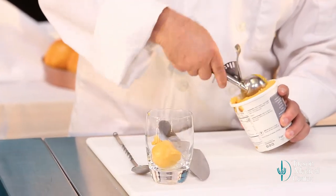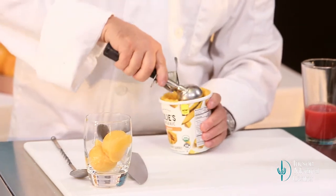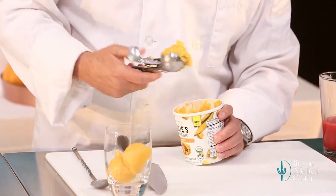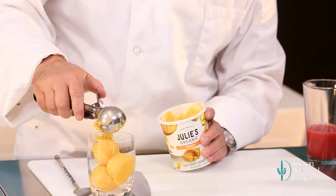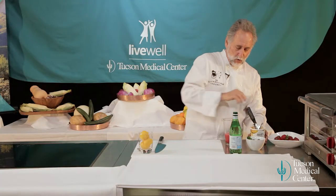Put a few scoops in here. This flavor is just such a wonderful flavor to me — really a flavor of the Southwest and something I just totally love. And it goes great with strawberries.